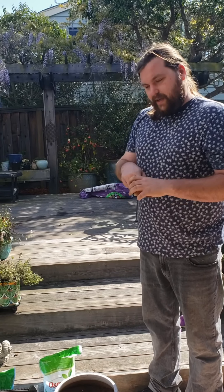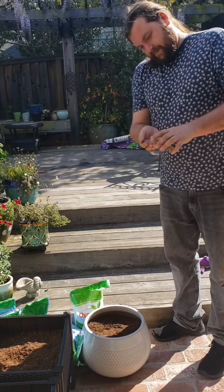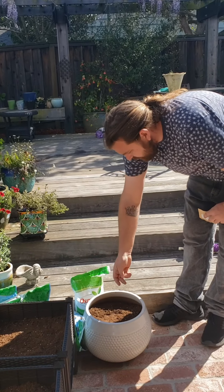For the morning glories, they're a little bit different. You're not going to put each seed into a hole. You're just going to sprinkle it over the top. Just take a couple of seeds in your hand and sprinkle them all over the pot that you're going to use.